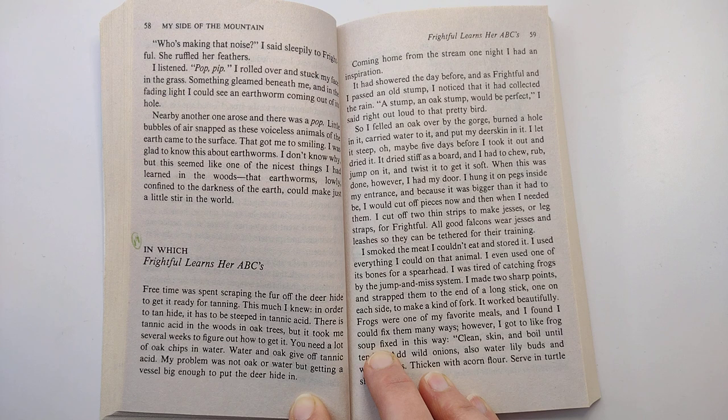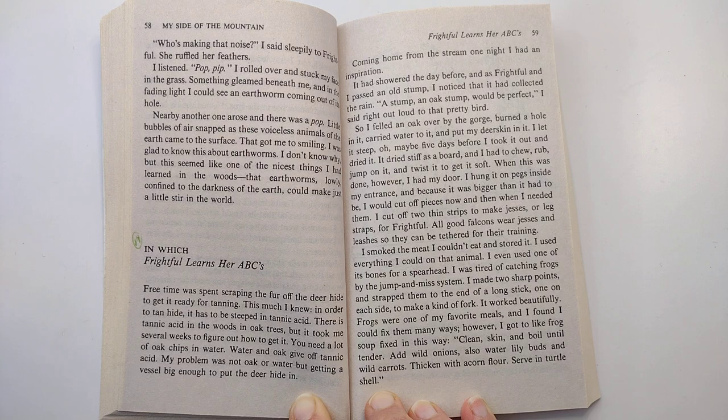Frogs were one of my favorite meals, and I found I could fix them many ways. However, I got to like frog soup fixed in this way: clean skin and boil until tender. Add wild onions, also water lily buds, and wild carrots. Thicken with acorn flour. Serve in turtle shell.